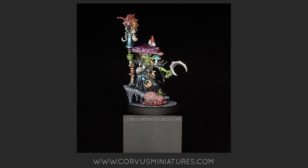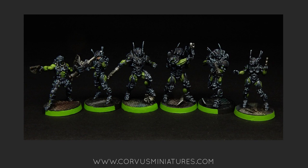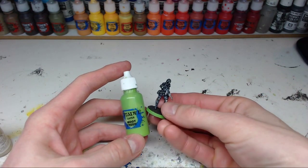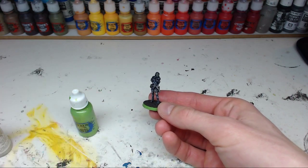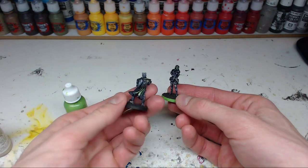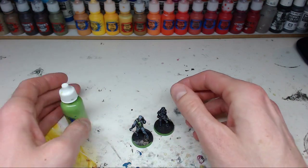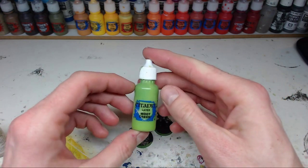I bought Moot Green to paint the Fungoid Cave Shaman I did about two years ago. For goblin skin this really works great, but I also use this a lot to get that neon green you sometimes want on a model. I started using this neon green on some Infinity commissions - I'm currently working on one right now, so I can show you. The Moot Green is used on the base here and also on detailing such as the visor. Another Infinity model I'm currently working on is also using Moot Green on the vest and details here and there. For really bright neon green, I can really advise using Moot Green.